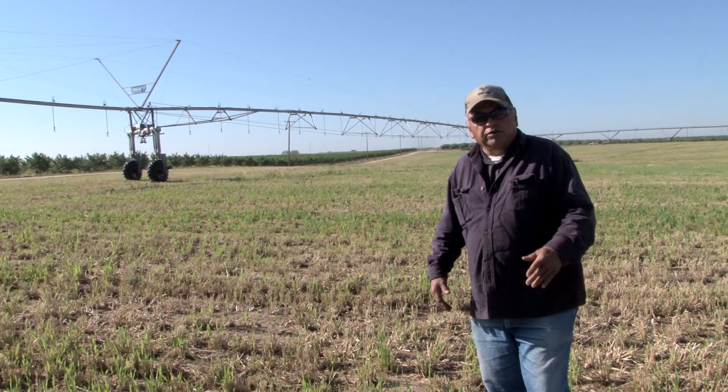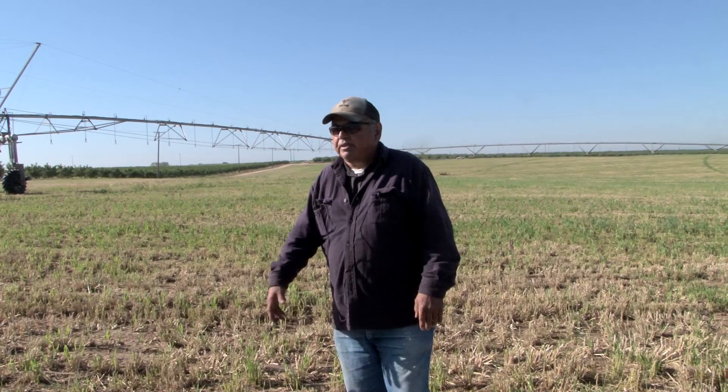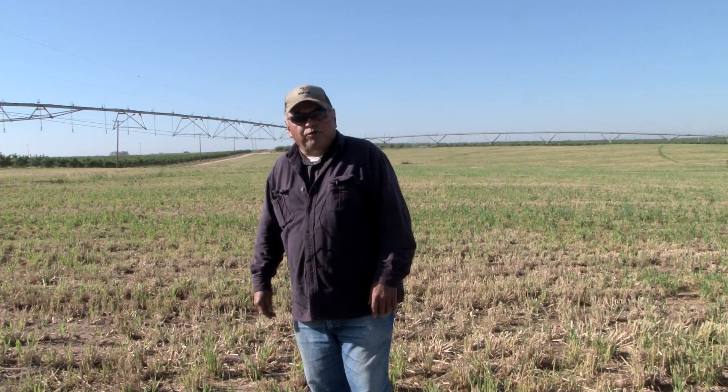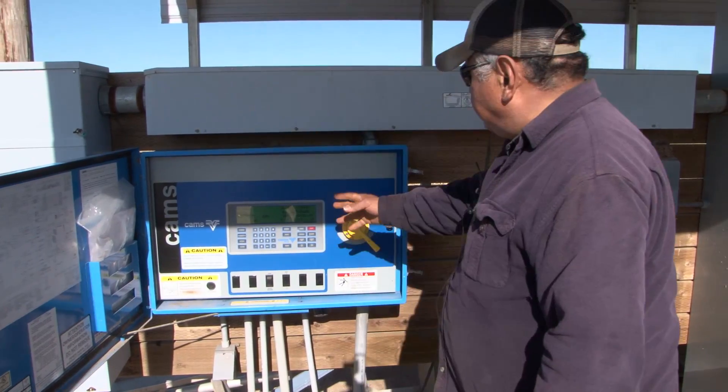We don't have any runoff anymore. It really works out great and saves us a lot of time. I can come over here, hit a button, and walk away, whereas I was spending six hours a day with hand-moved pipes before. Labor is a dear resource and having qualified people is getting fewer and farther between. As a consequence, we're going to have to adapt the technology towards mechanical devices like the pivot.